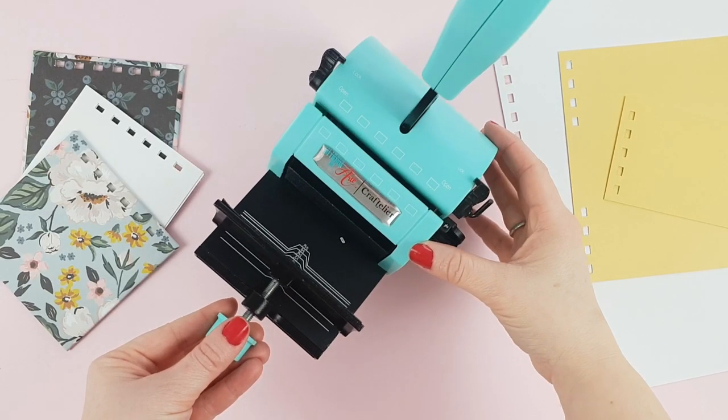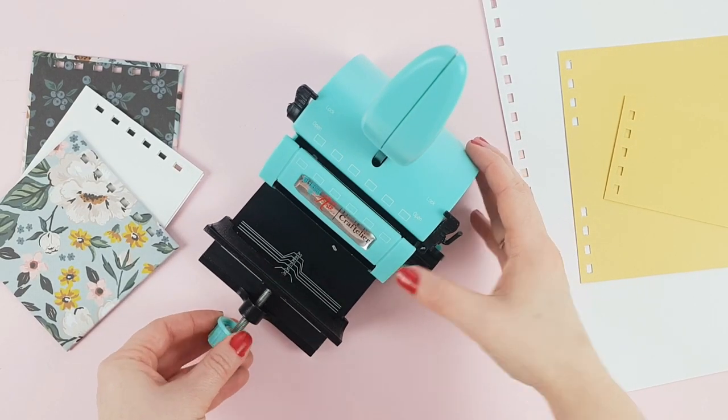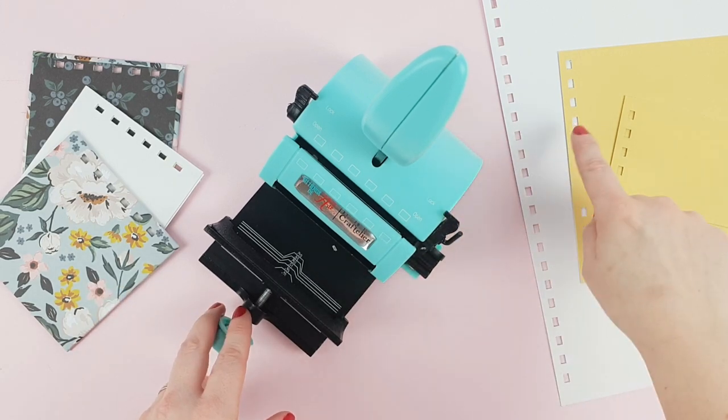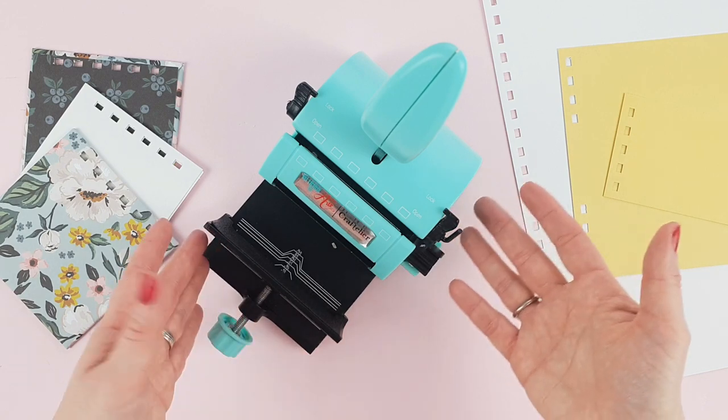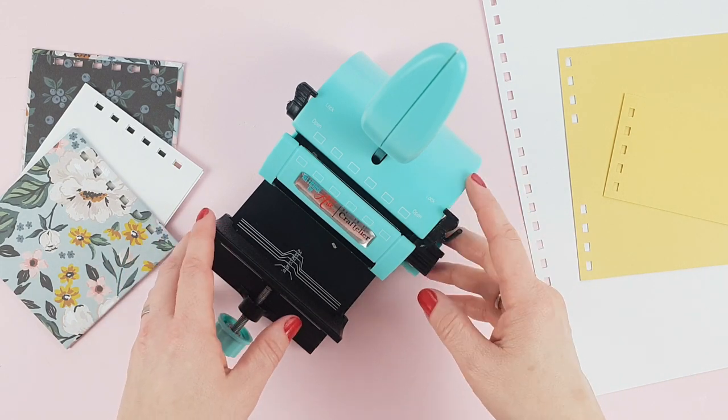We hope this video has solved some of your doubts about the Suitor and how to make different types of perforations. If you have any more questions, leave them in the comments. See you in the next video.